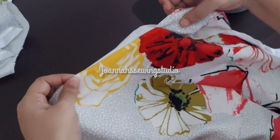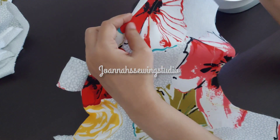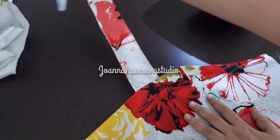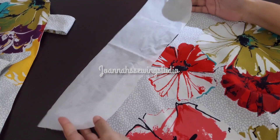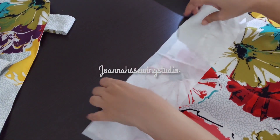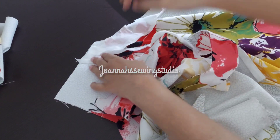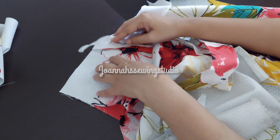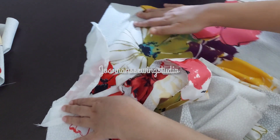We have to take a long sleeve to make it. Now let's take a half meter and make it very simple. We will do a good amount of work on the top. We are going to cut the neck on the back and front.